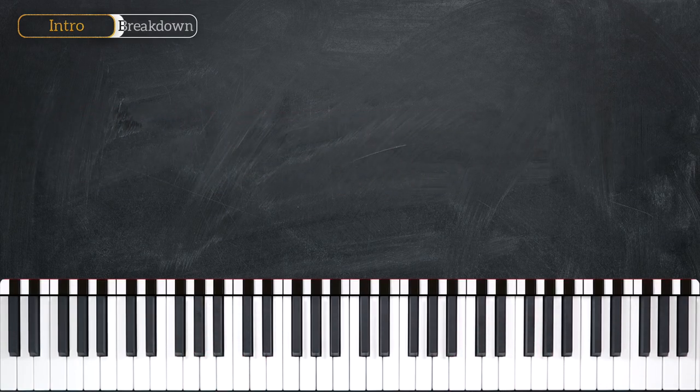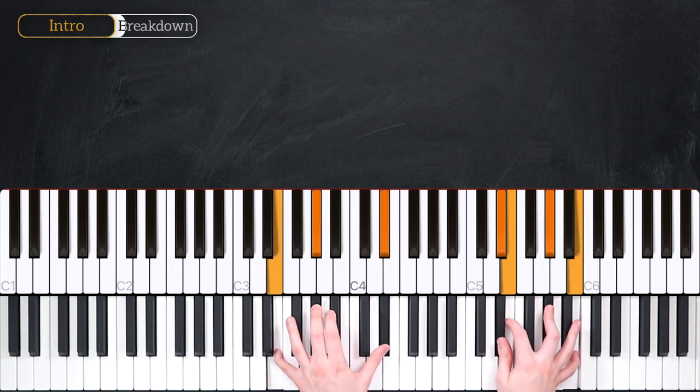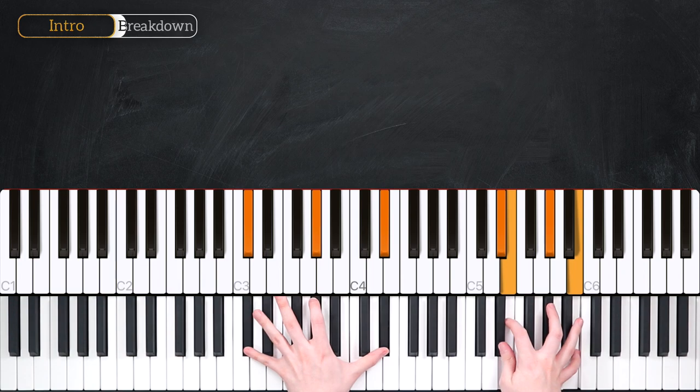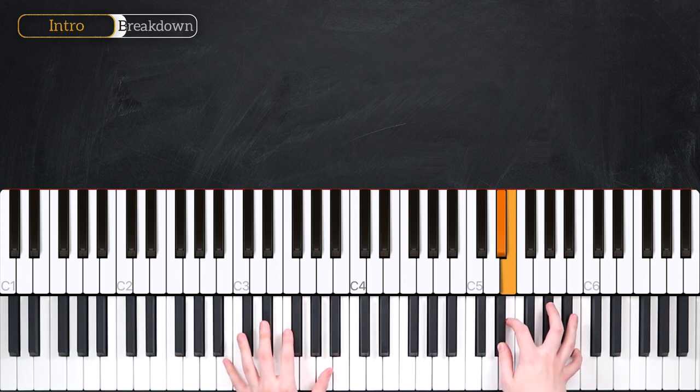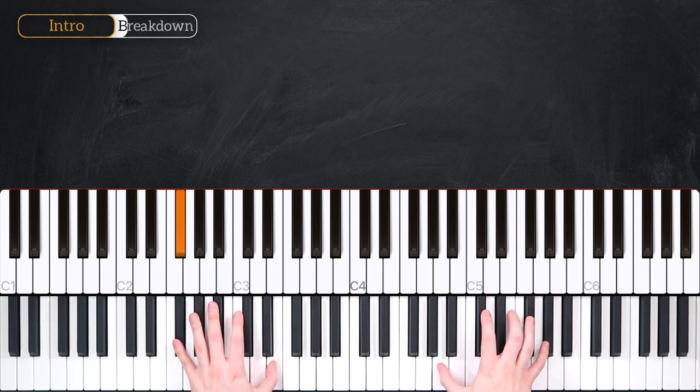Let's recap those chords one more time before we take a look at the rhythm. To start with, E major 7. C sharp minor 9. Then we shift both hands to B minor 9. And finally, our F sharp minor 9 chord.